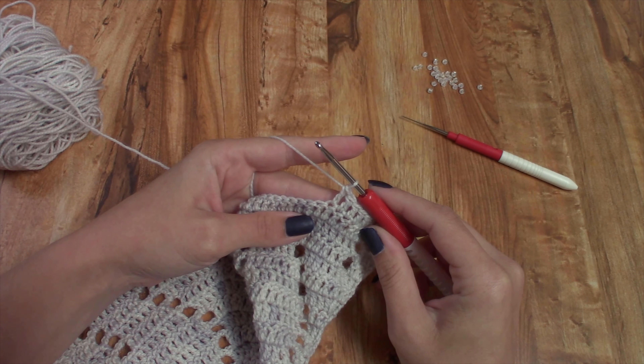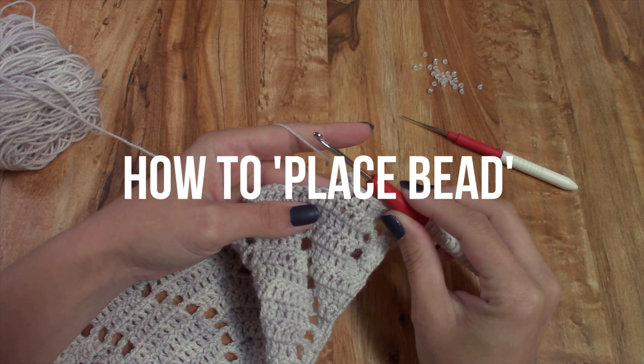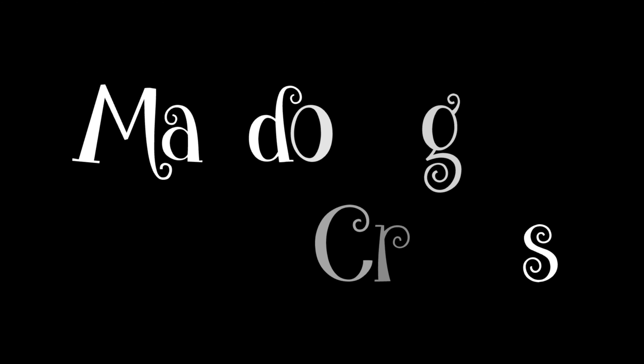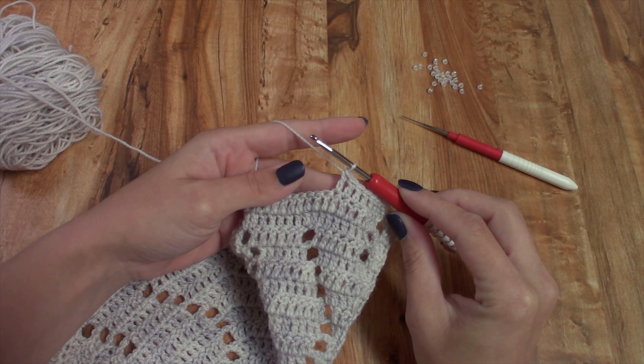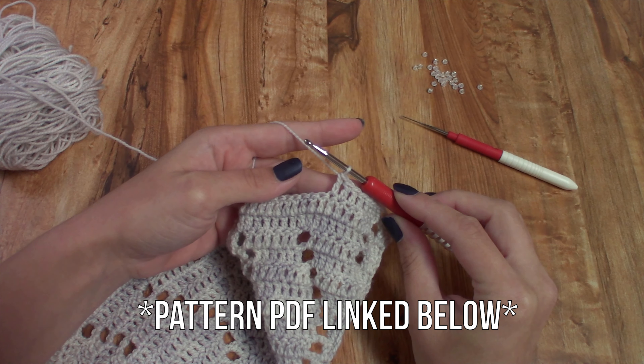In this video I'm going to show you how to place a bead on your project for the Lift Your Spirits pattern. I am up to row 15, at the first stitch that calls for placing a bead.